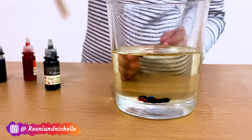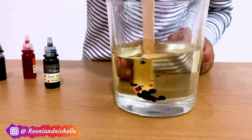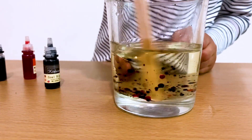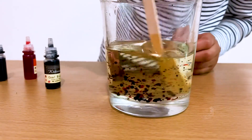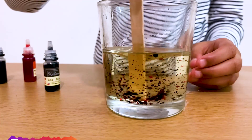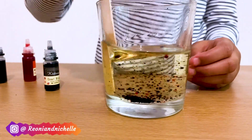And now it's time to mix. Mix, mix, mix. Wow, it's so cool! Food colouring is not mixing with the oil. It's so cool!